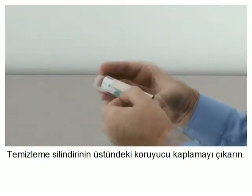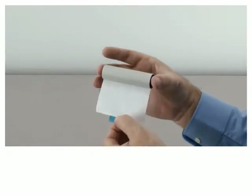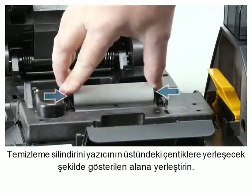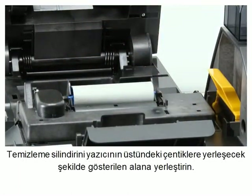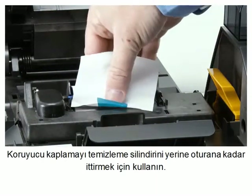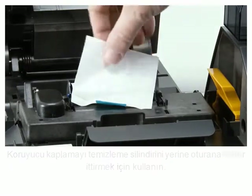Peel the protective wrapper from the cleaning roller. Install the cleaning roller into the area shown by placing it into the notches on the printer. Use the protective wrapper to push the cleaning roller into place until it locks into position.